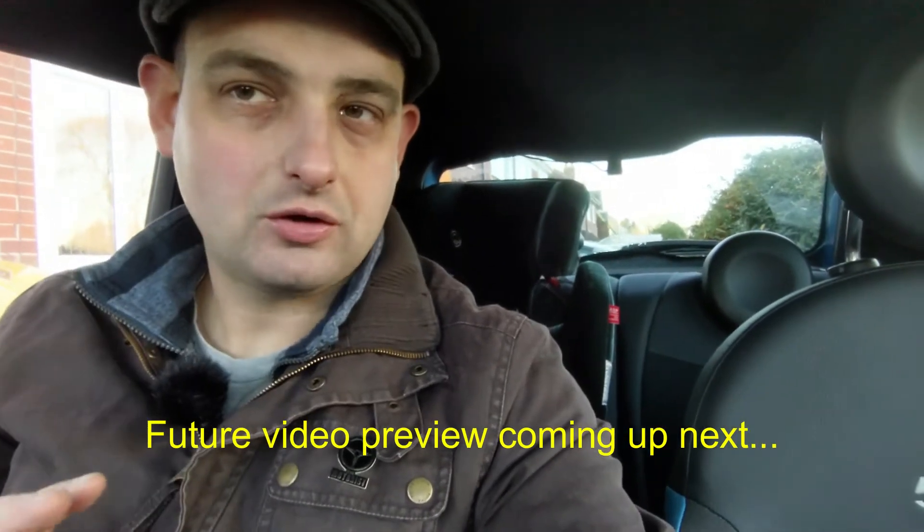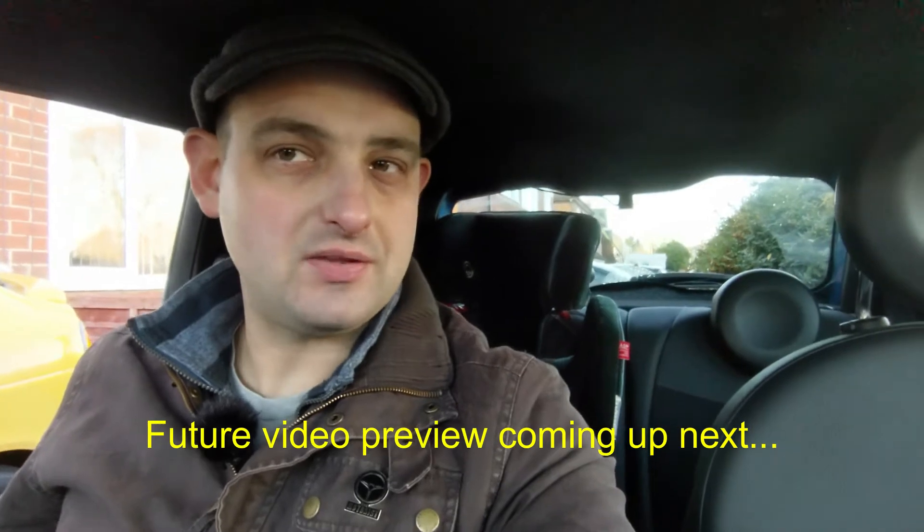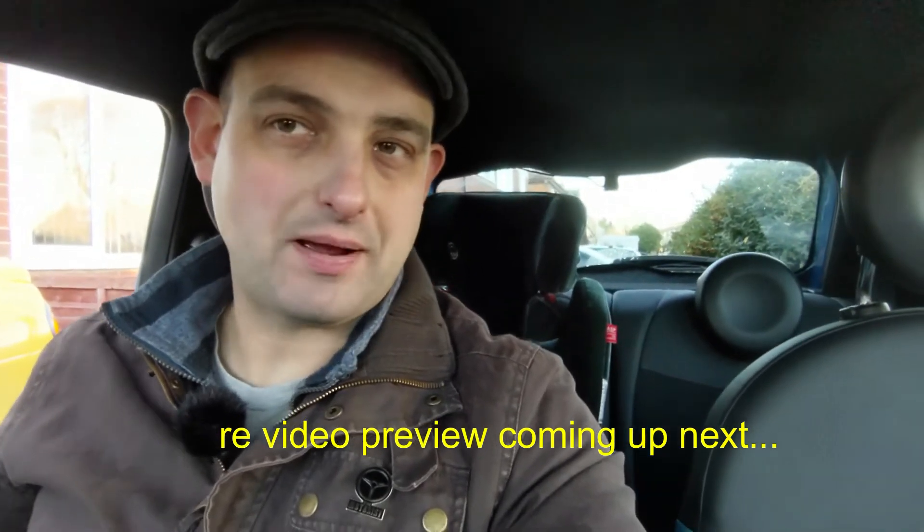Don't forget to comment, like and subscribe, and hopefully I'll catch up with you in the next one. Until then it's goodbye from me.